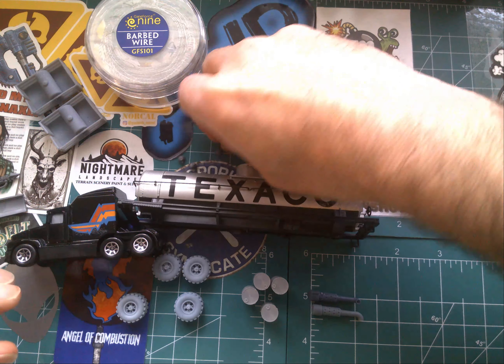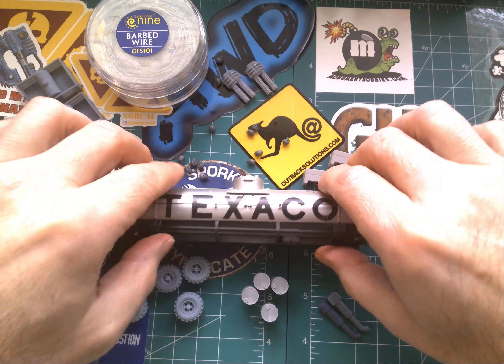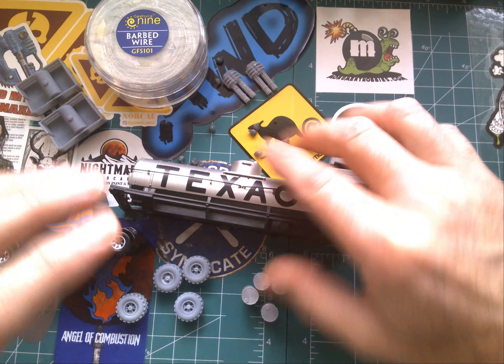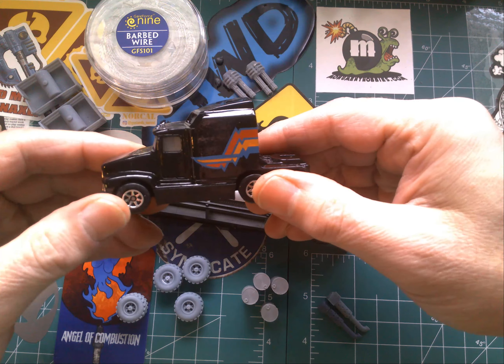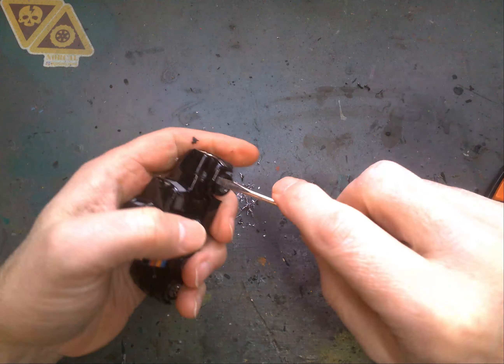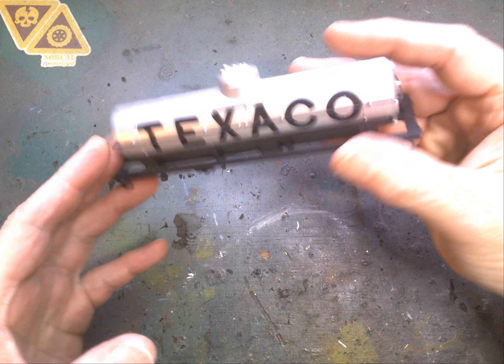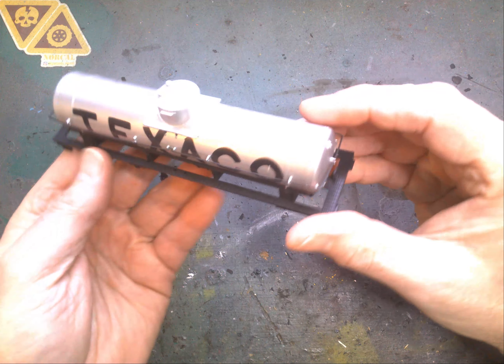I've got this big rig — a '76 big rig — that we're going to be using for the cab. I think this is an HO scale tanker, obviously Texaco, that we're going to be using for the trailer. Got some wheels from Angels of Combustion, some barbed wire, all sorts of weapons, of course some skulls for the Warhammer stuff, and exhaust from French Forge. Just a lot of stuff going on — not sure what's actually going to make it onto the build. I've got another really big flamethrower that we're putting on here.